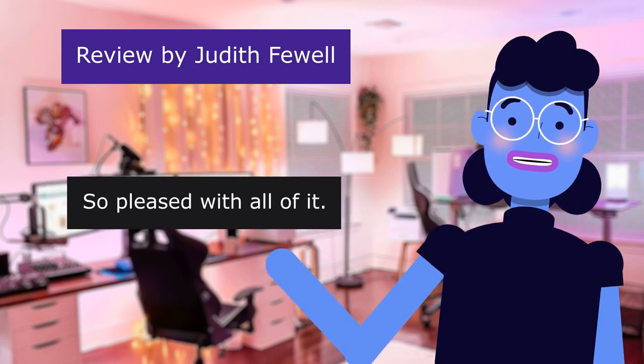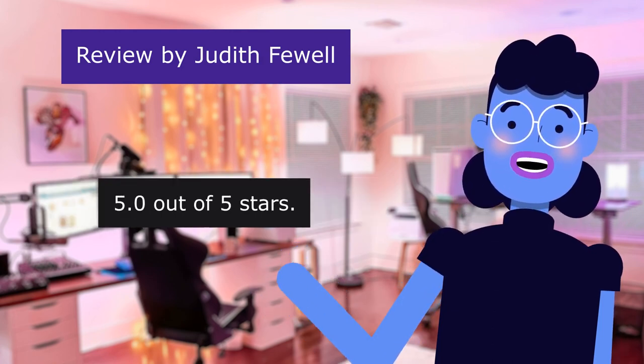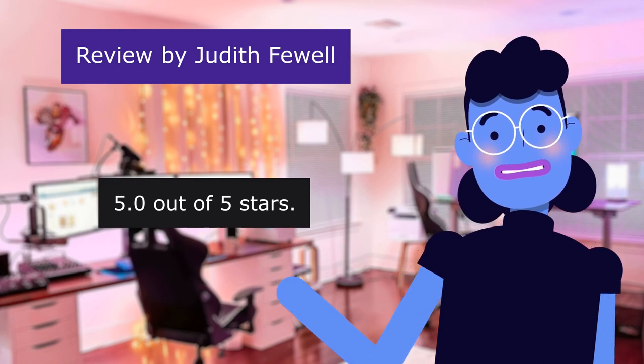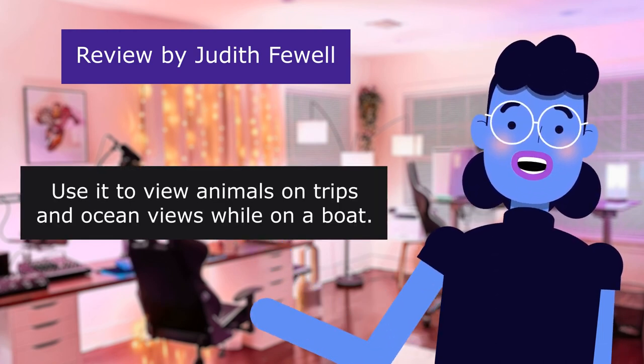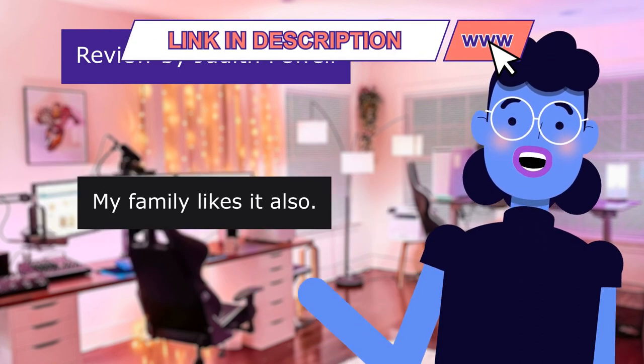This review is from Judith Fowell. So pleased with all of it — 5.0 out of 5 stars. Use it to view animals on trips and ocean views while on a boat. My family likes it also.